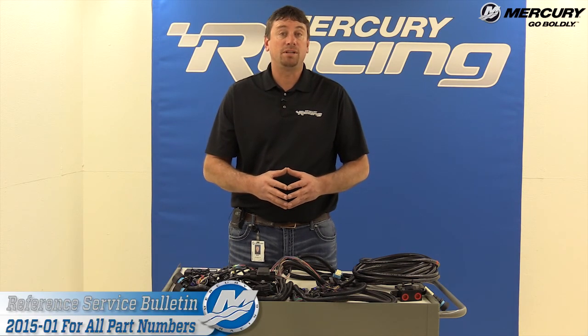There is a service bulletin on this — it's called 2015-01. We'll have all the numbers and information for you for ordering these parts.